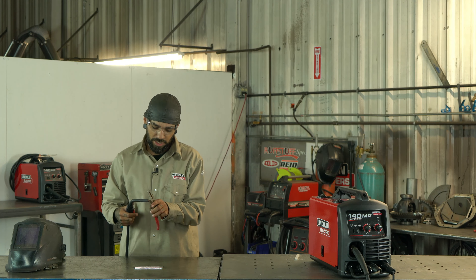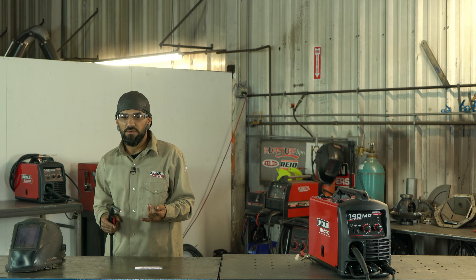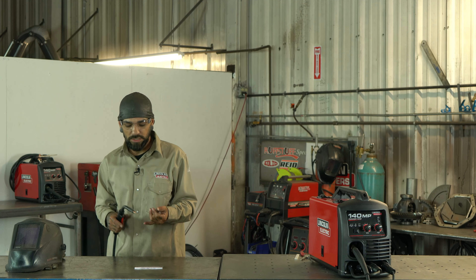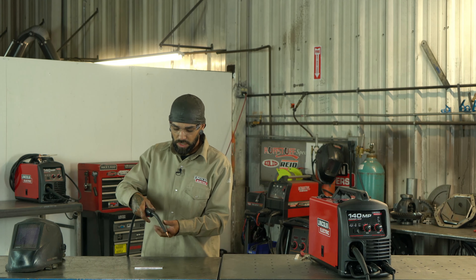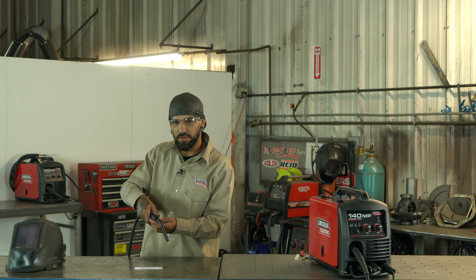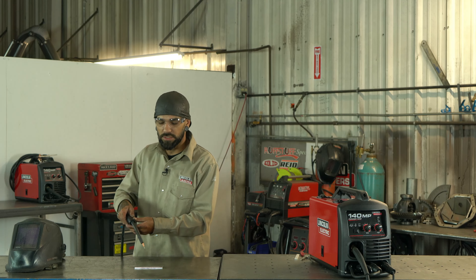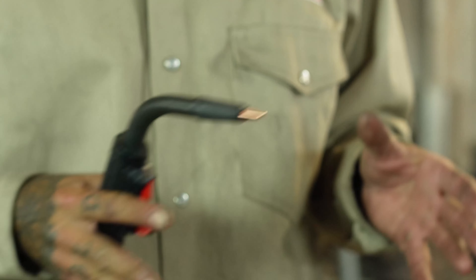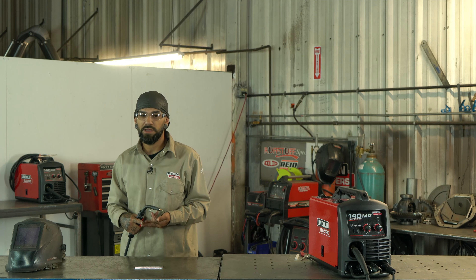Today we're working with the Lincoln 140 MP welder. I'll show you guys the internals. This chart that comes on all of Lincoln's welders is probably the best thing — it's a great reference for anybody new or anybody in the trade who just needs a little refresher. This first section shows you exactly how to set the machine up for whatever process you're going for.